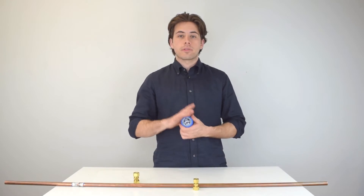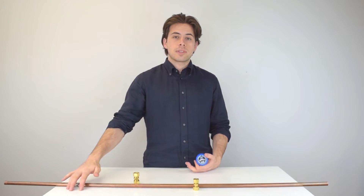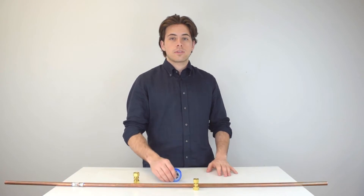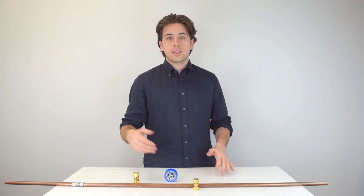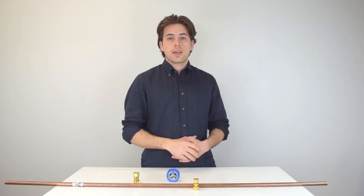Some people will probably say that using thread tape on a compression fitting is overkill, so let me know in the comments what you usually do. I have another video on the channel that covers all the different types of fittings you can possibly use. And as always, if you liked the video, like it and subscribe to the channel.